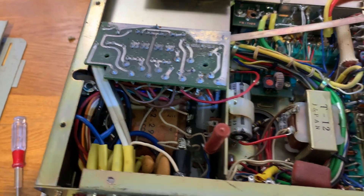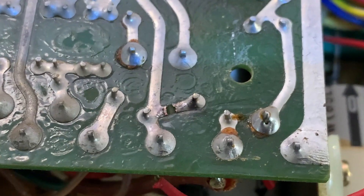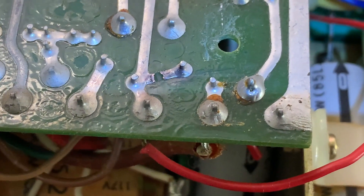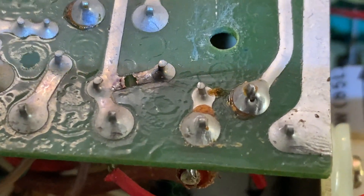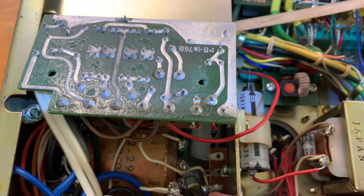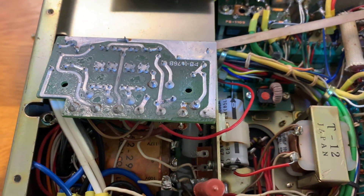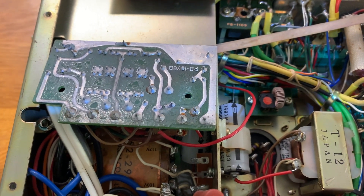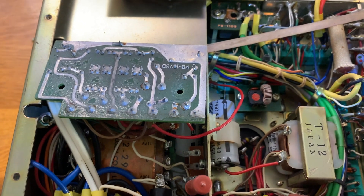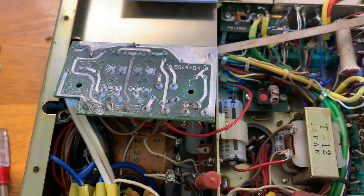I've certainly found a problem. If you look closely on this circuit board — let's see if I can get it in focus. You see that? It has short-circuited and lifted and burnt the track off. So that's one area that needs repairing, obviously. We'll have to see what components have been blown on the other side. I've got a funny suspicion that happened because of a short circuit with the modification that was done — I think it's been done rather poorly.